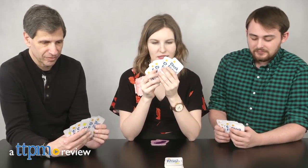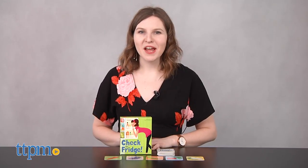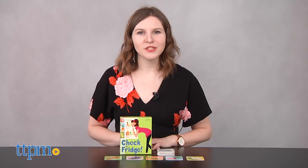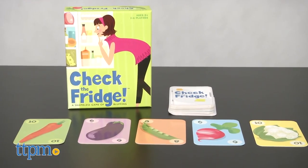Here's a card game where you'll want to bluff about what you've got in your fridge. Hi, this is Jen from TTPM, and I'm here with a new family card game that puts your math and bluffing skills to the test. This is Check the Fridge.